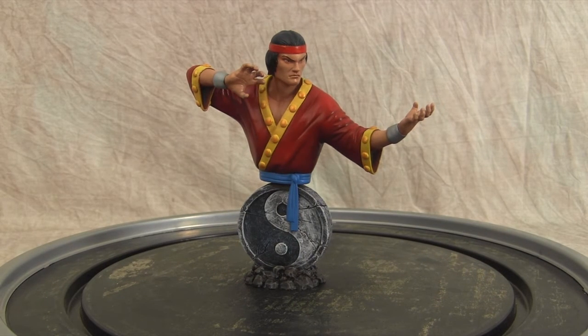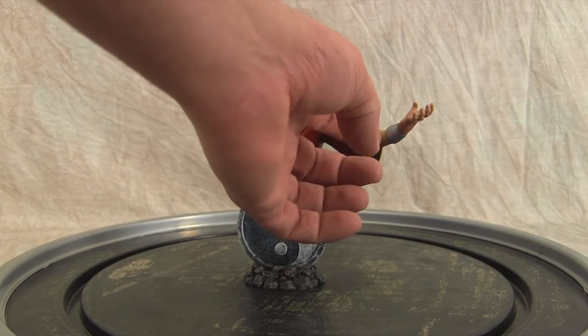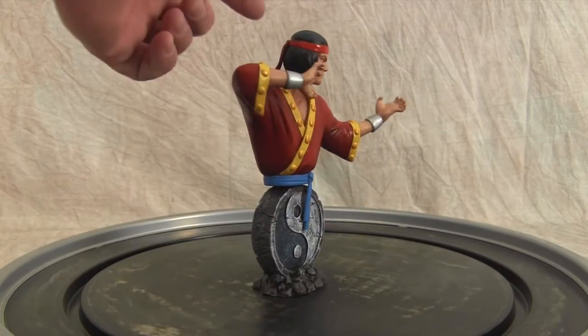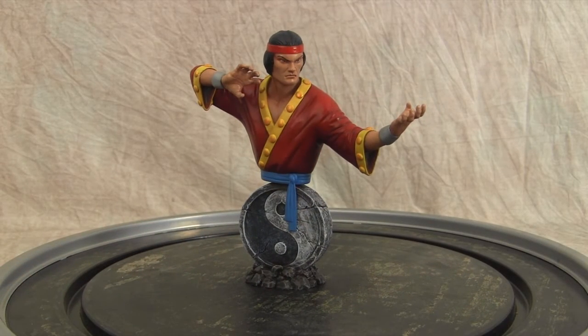The way he's broken down: the body is one piece, the hands right at the end of the cuffs are separated, this sash is separated, this sash is separated, and the base was separated. Very straightforward. The casting was fairly good — a few errors here and there but nothing major.